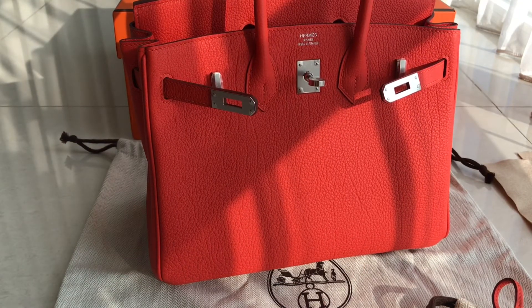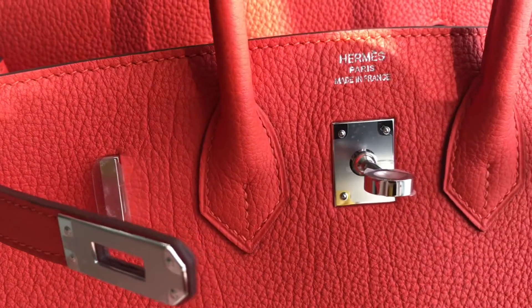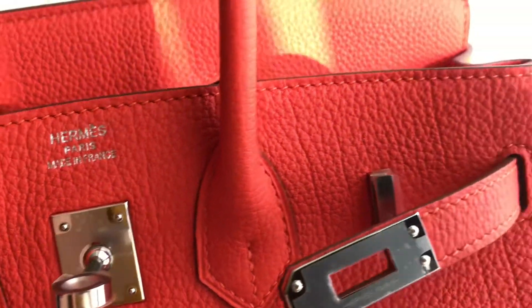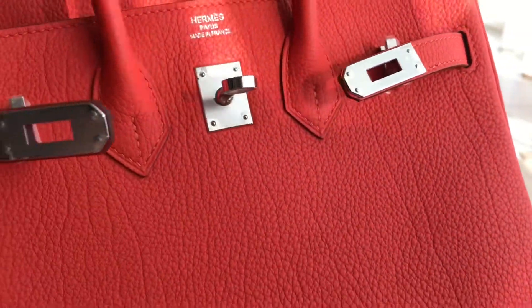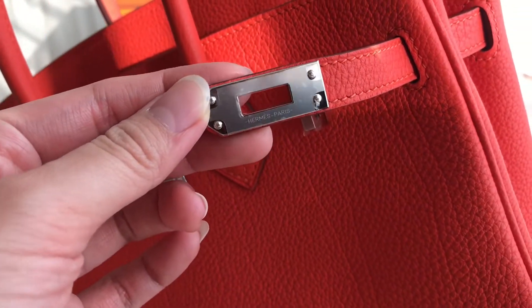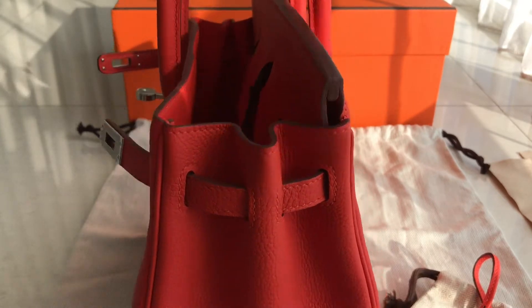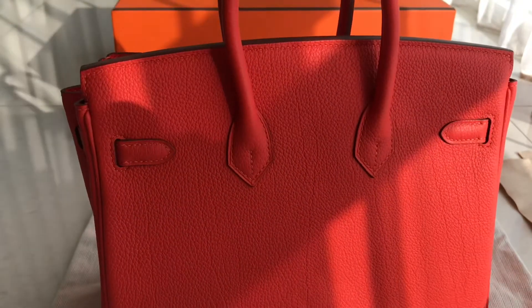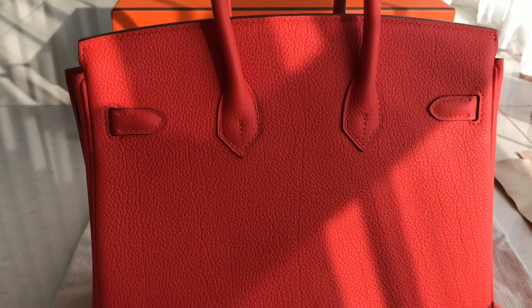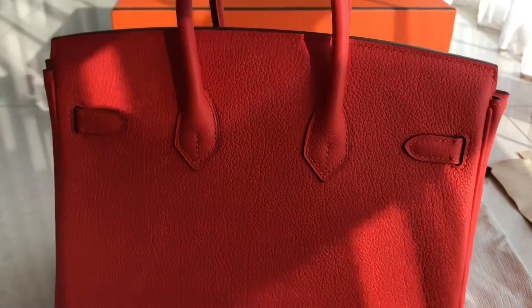I'm going to show you the detail. The lines are pretty much the same, quite visible. That's the stamp. This is a very pretty color — it's not orange but kind of orangey with a bit of red. This one has an engraving and you can see the side looks like this. This one is ready stock, so if you want it we can ship it to you directly. You can message us on WhatsApp to check if it's still available.